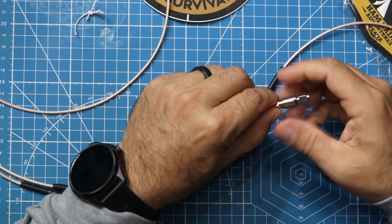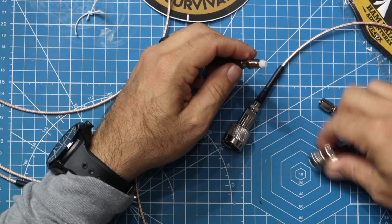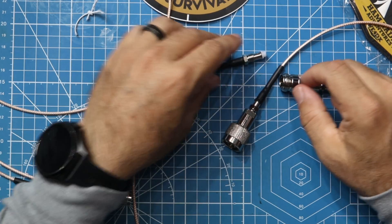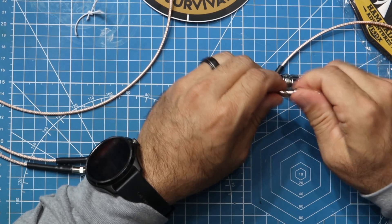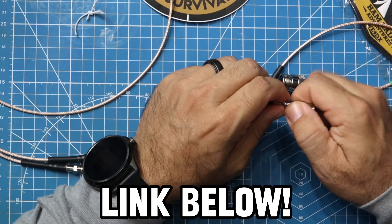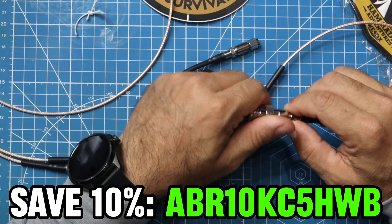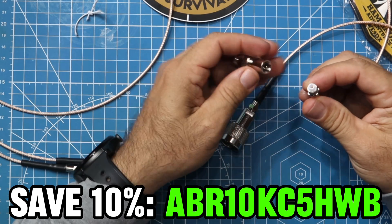The third cable is SMA male to Type-N male. You can take these off and switch them out however you want. They also have a PL-259 and an SO-239 adapter for these — I got the PL-259 but they were out of the SO-239. They donated these cables to me and I appreciate that. I'll put a link in the description below — they are sponsoring this video.